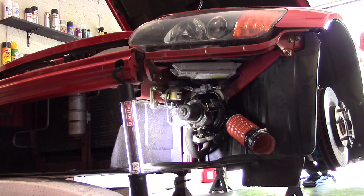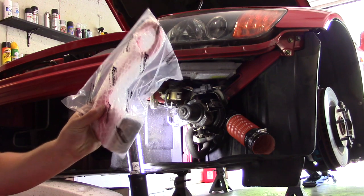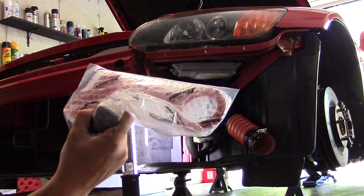Hey guys, what's up? Thanks for coming back to the channel. In this video I'm going to show you guys a little new goodie I got. This is my J's Racing tow hook. It's actually a functional tow hook though.